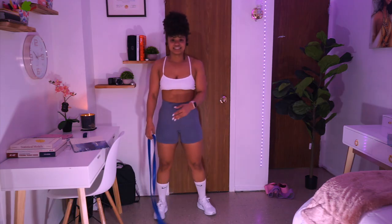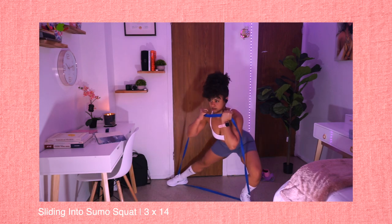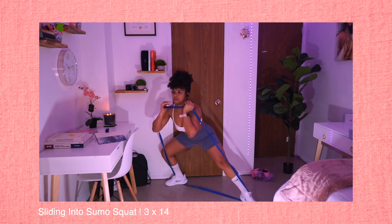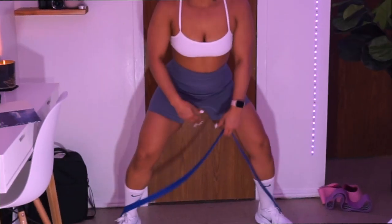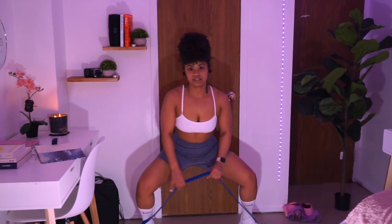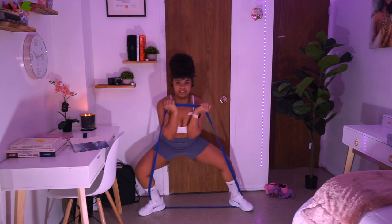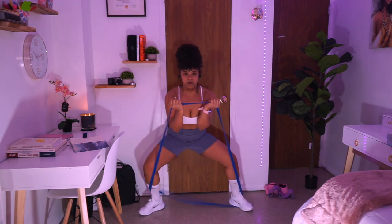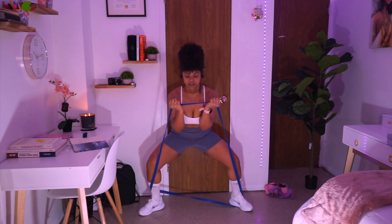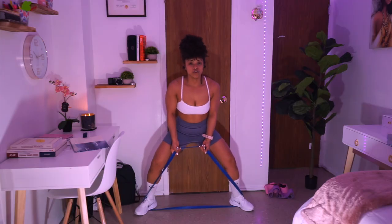Our next exercise is sliding into sumo squat. For this exercise we're gonna position our legs with a resistance band again and open it up so we can target our inner thighs. We're gonna be in a squat position and slide side to side while keeping our resistance band strong. We're gonna go for three sets for this exercise. Let's go for it!